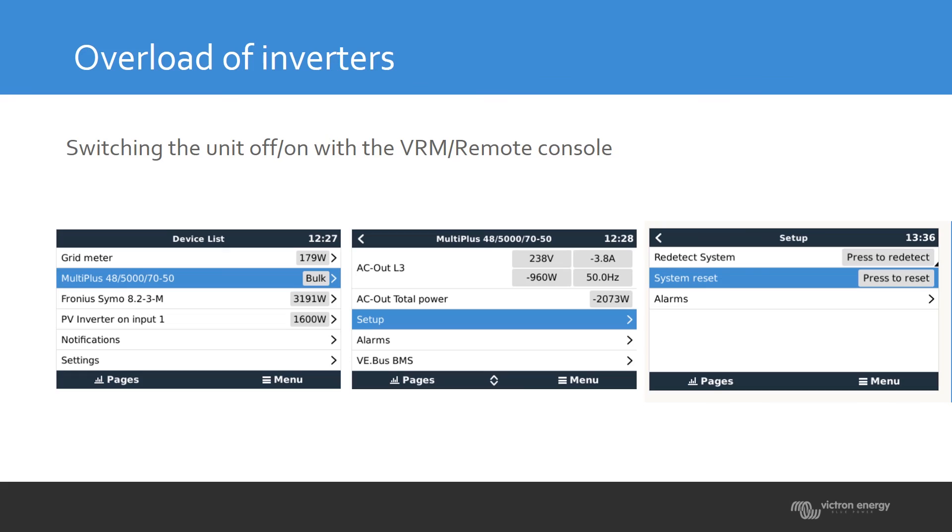If the inverter has locked itself but is at a remote location and you can connect via a remote control, go to the device list, select the Multi or Quattro you want to reset, then go to Setup. You will see three options: Redetect System, System Reset, and Alarms. Selecting System Reset will switch the locked unit off and on again, giving you your three attempts again.